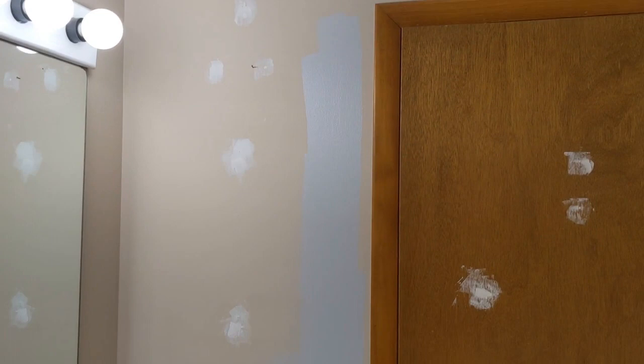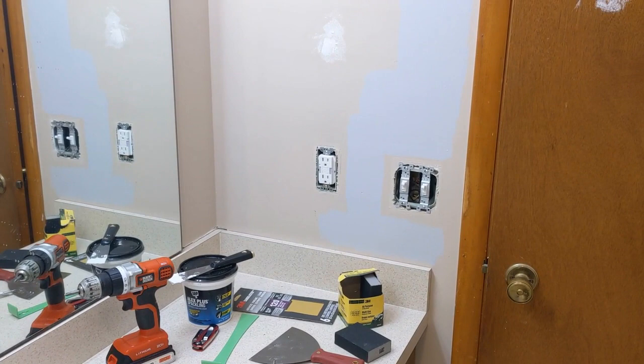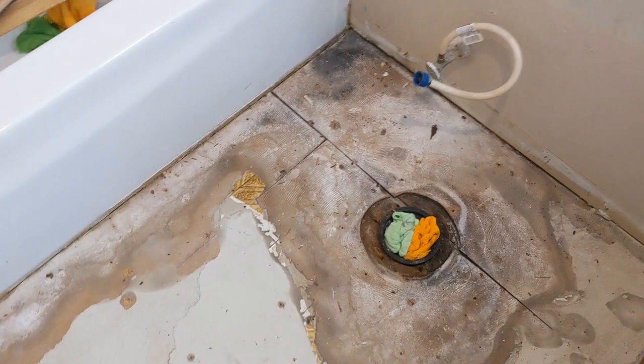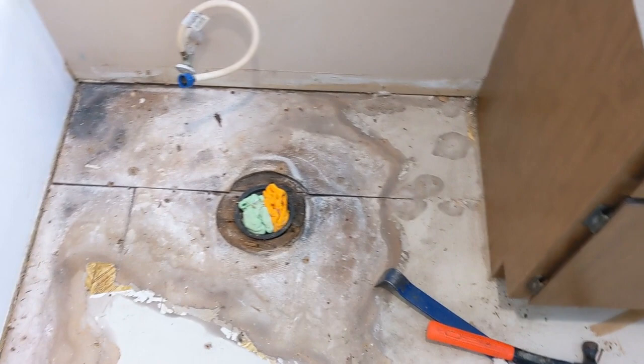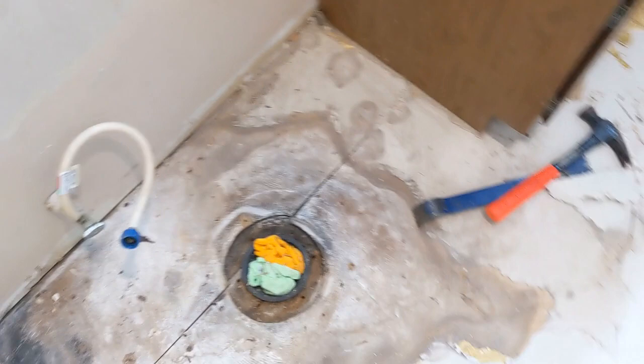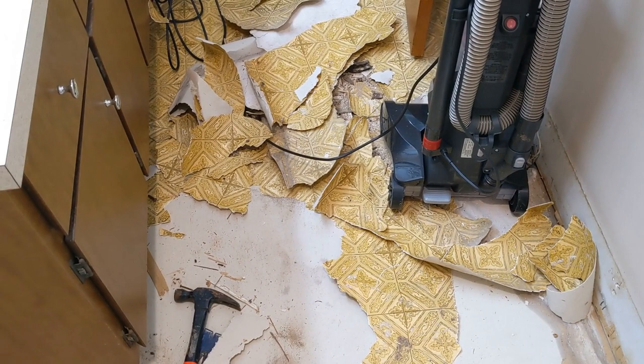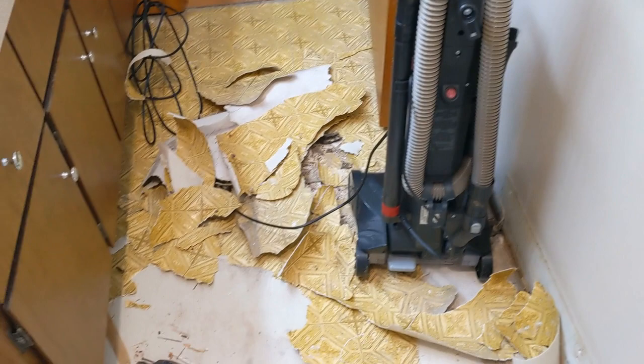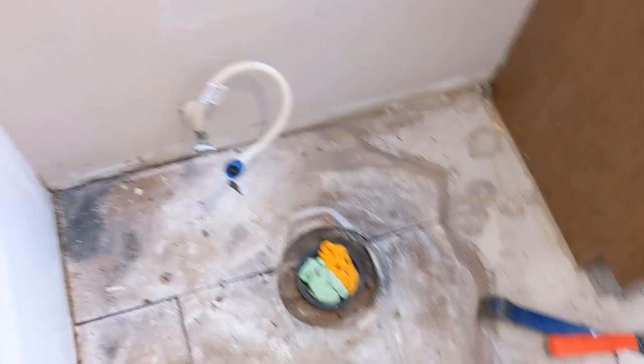Nothing ever goes easy. Started removing the tile and it was really glued down. I noticed there was Luan underneath the original tile, and then found this floor underneath the Luan — it's sheet linoleum glued down. It's a pain to remove. Just cleaning it up right now, getting it out of there. Got all the Luan up — that took forever.